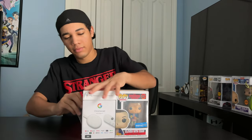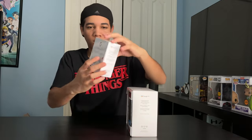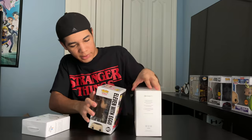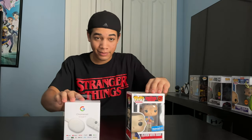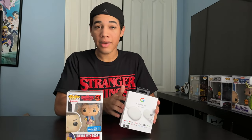I don't know what the reason is, but it's cool that I have a Season 1 figure, so I'm really happy for that. Now you know it comes with a Chromecast and a figure, so let's open this up. We got our Funko Pop here and we got our Chromecast. Let's open the Chromecast up first.